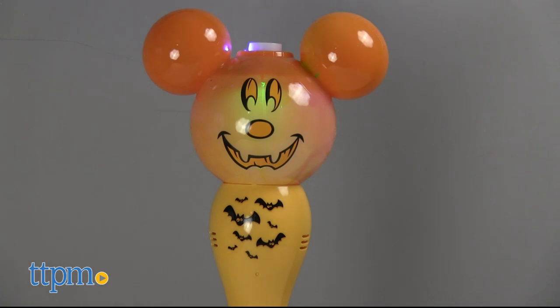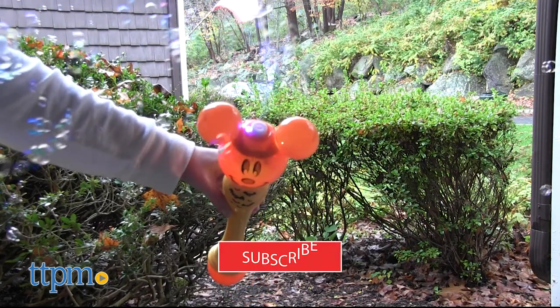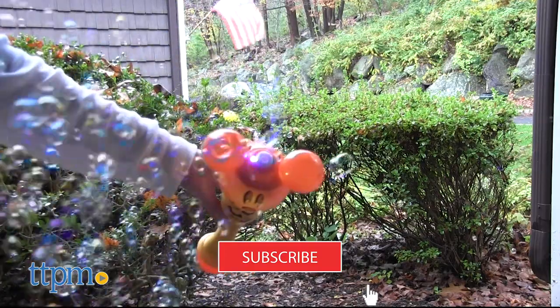Each battery-powered bubble wand features a Mickey icon head that lights up and blows bubbles. To see more reviews of Disney and bubble toys, click subscribe below.